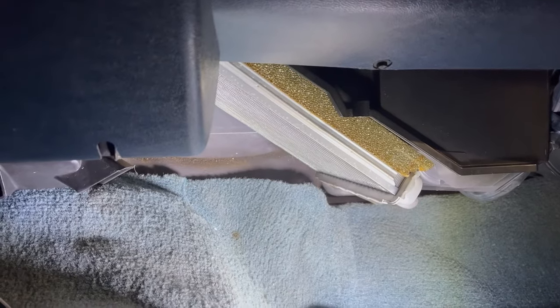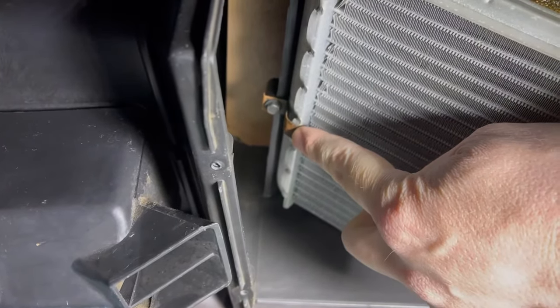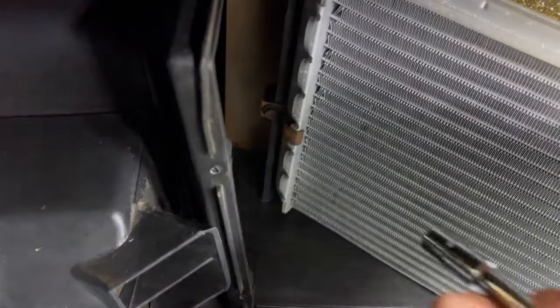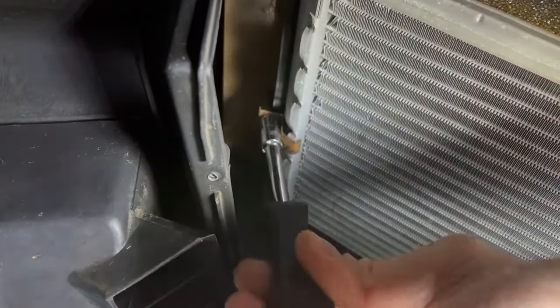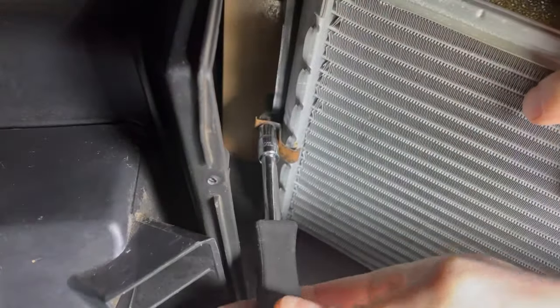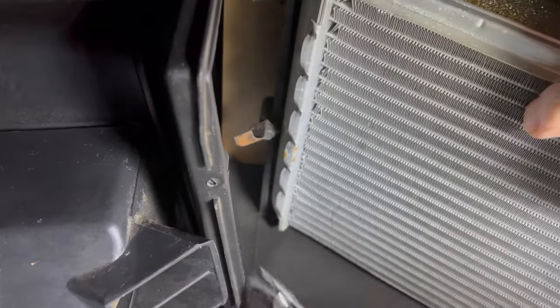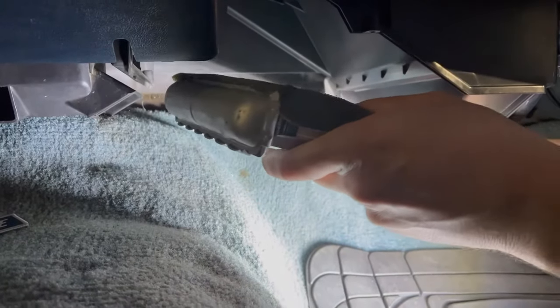We're back into the truck and our heater core is located here — we've got the cover off. If we look all the way up at the top there's one screw and a clip that hold this heater core in. We'll go ahead and put our nut driver on, and then the core should just pull straight out.